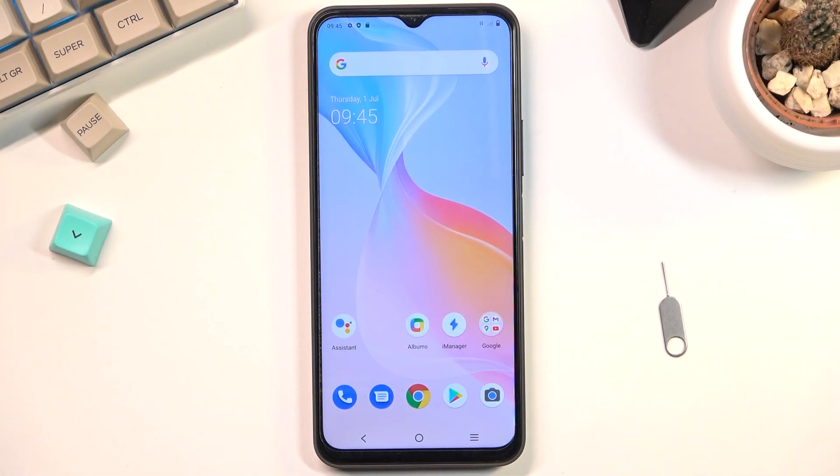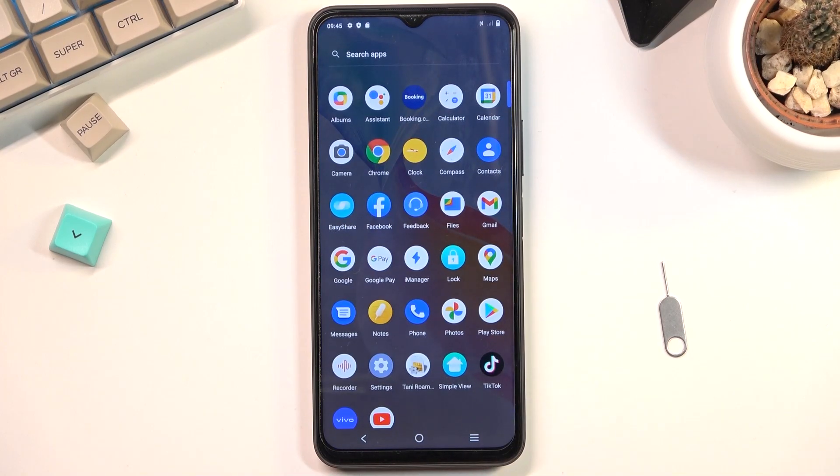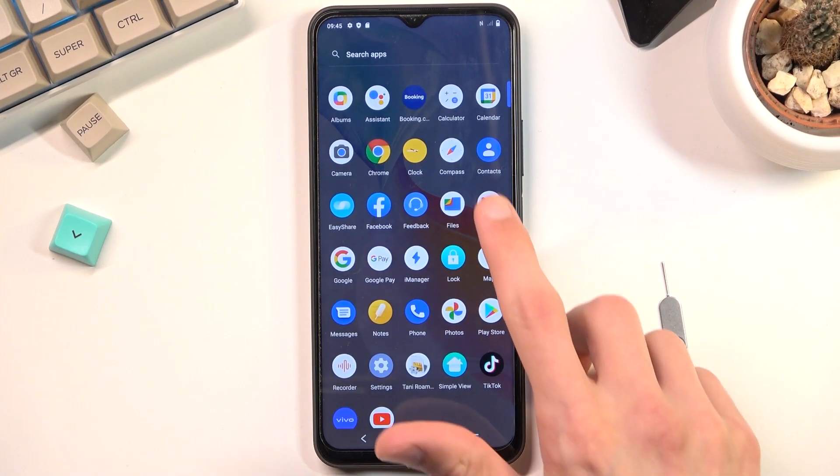Welcome and follow me. This is the Avivo Y33s and today I'll show you how to copy contacts from the SIM card to the device. To get started, you'll want to open up the standalone contacts application, which for me is right over here.